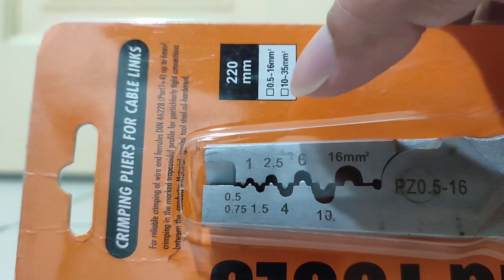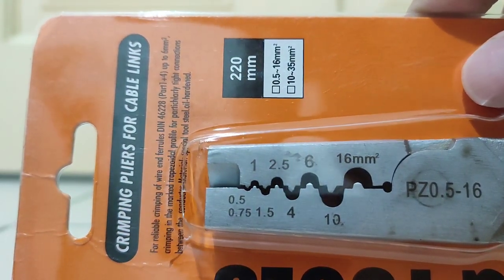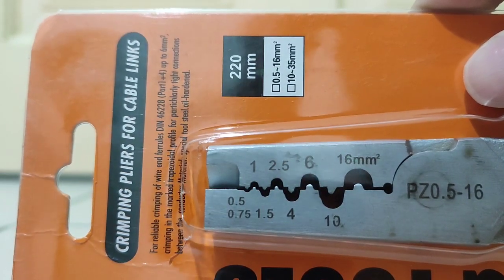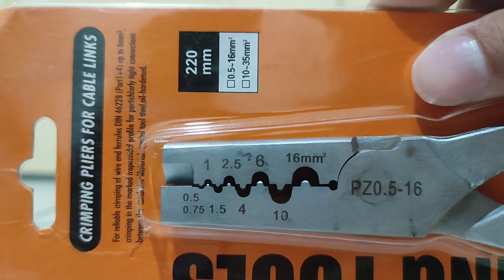You can see the cable size markings: 0.5, 1, 1.5, 2.5, 4, 6, 10, and 60 mm cable sizes.